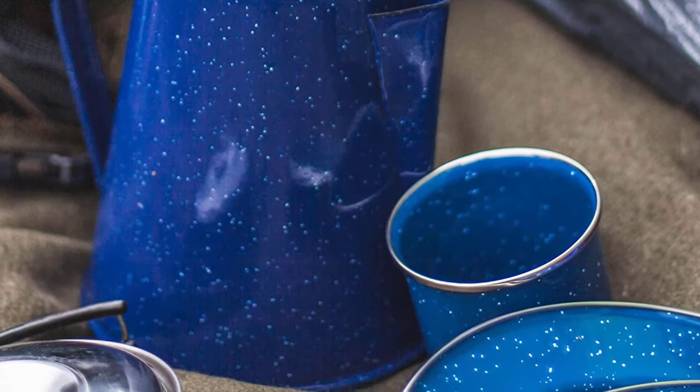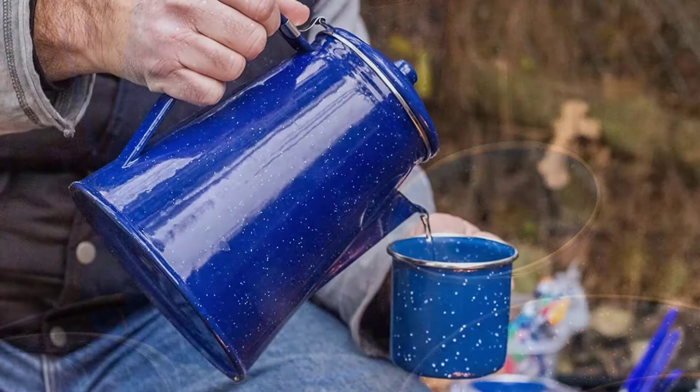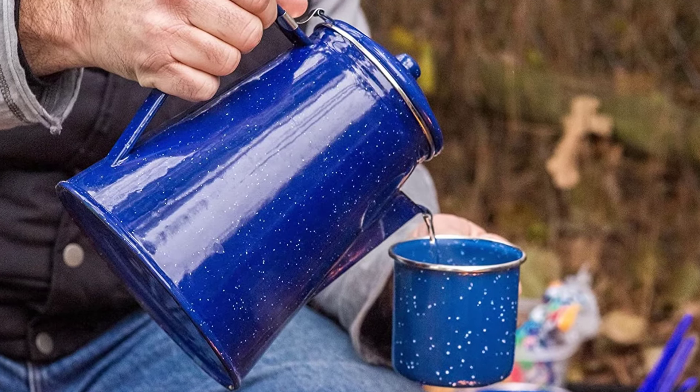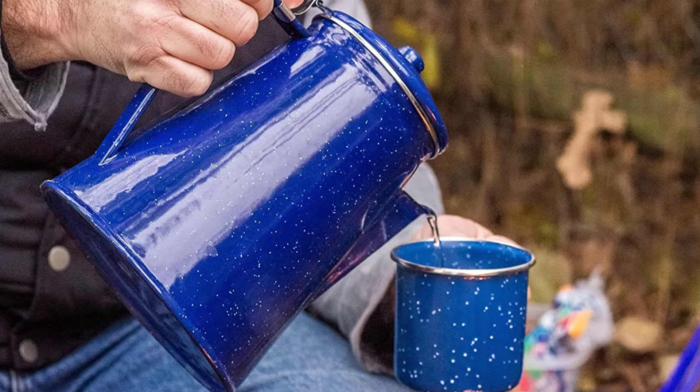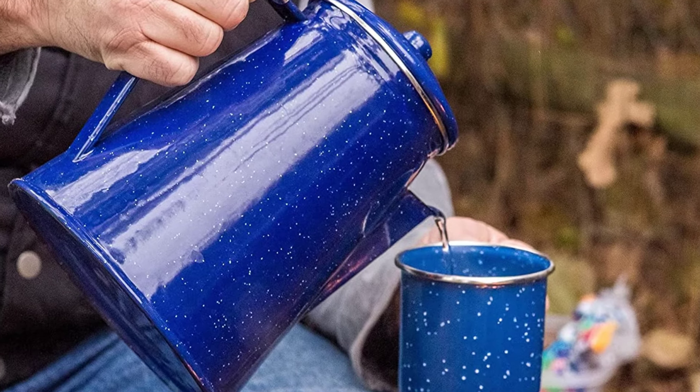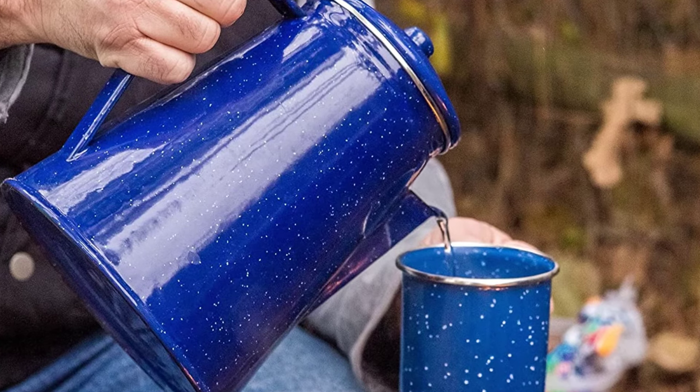It is perfect to use at home or on the go while you are camping. This percolator allows you to have control over your coffee brewing. You can adjust the coffee to water ratio, the heat, and the amount of time you percolate the coffee, and the result is your perfect cup of coffee.